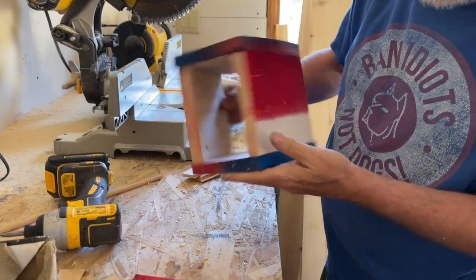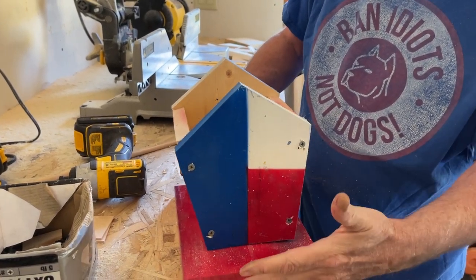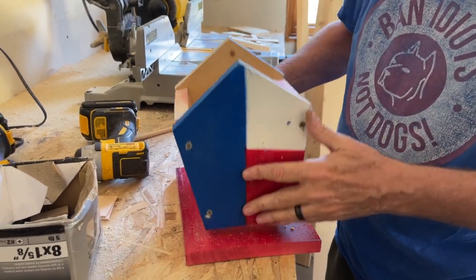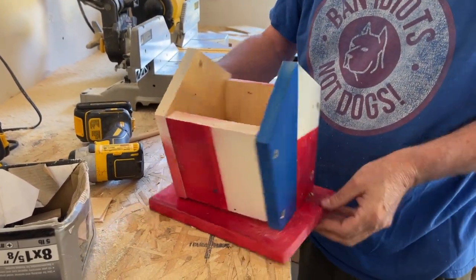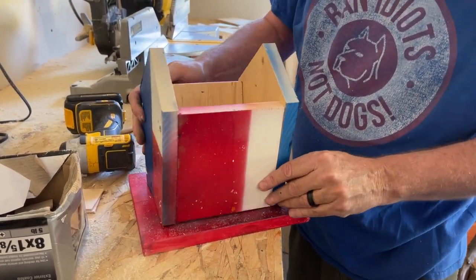Now we need to put the base on. You can choose to set it back so it has a bigger front porch, or you can choose to set it centered, or you can also choose to offset it — this doesn't really matter.